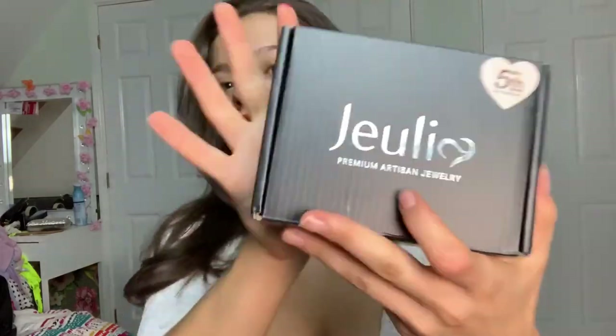Hi everybody and welcome to my video, I'm Emily Monks and today I'm going to be doing a Julia jewelry review. If you do enjoy this video please leave a like, subscribe and comment videos that you'd like to see. My Instagram is emilymonks1 and my Snapchat is eml112. I respond to all messages and all comments. Thank you for the support on my channel — I love you all, let's get into the video.